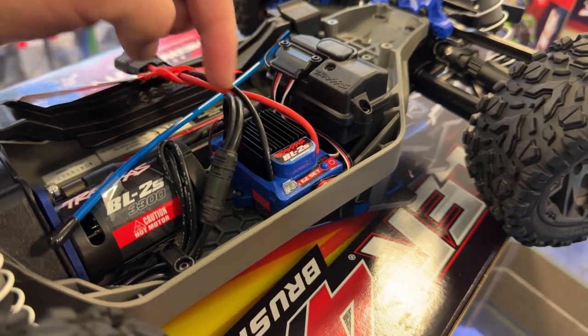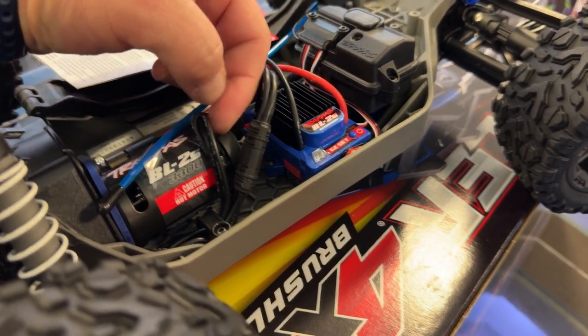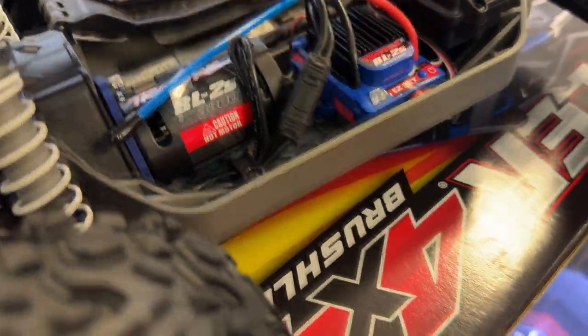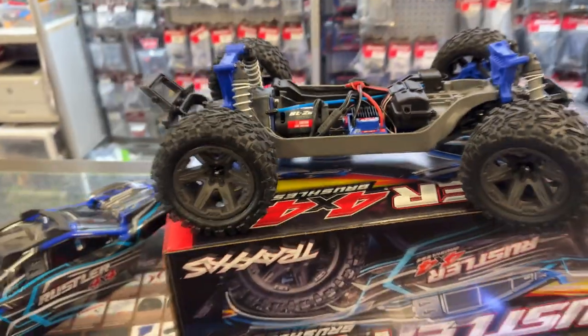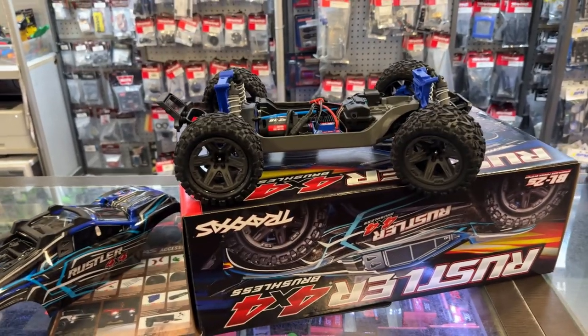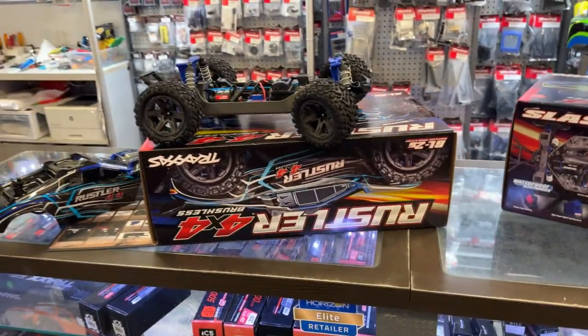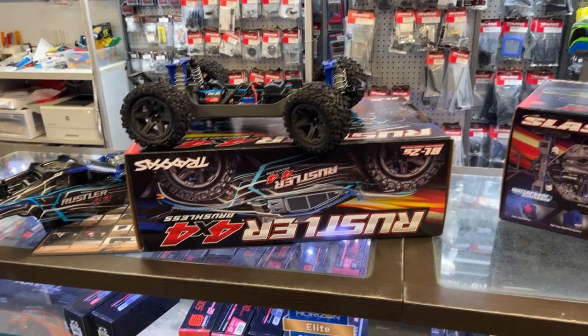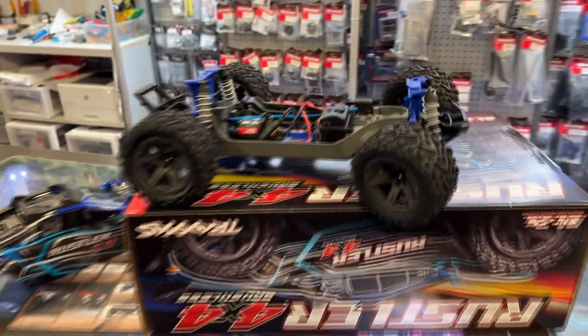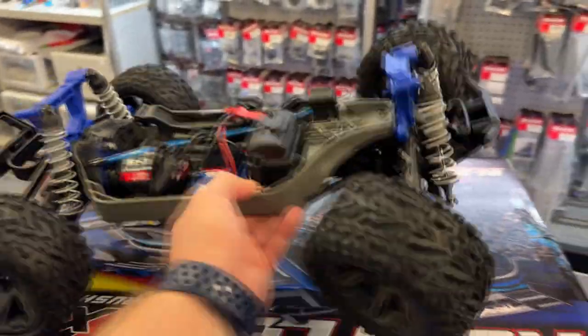There are even newer connectors to connect the motor to the speed control — it's a funky connector. It's to prevent you from putting another motor in it, locking you into the Traxxas world. That's not bad, but I know a lot of people remove those motors and speed controls and put them in something else, or just upgrade to a better combo.